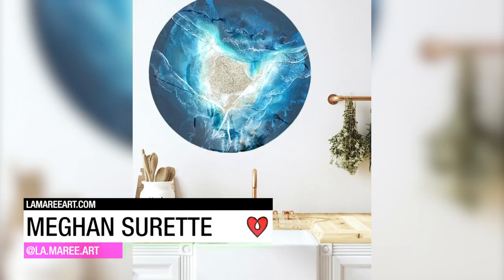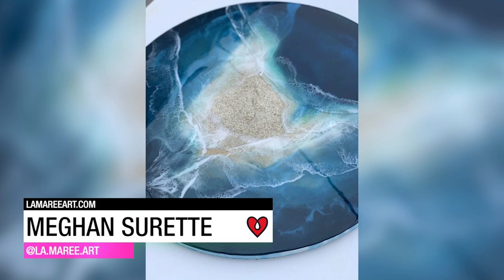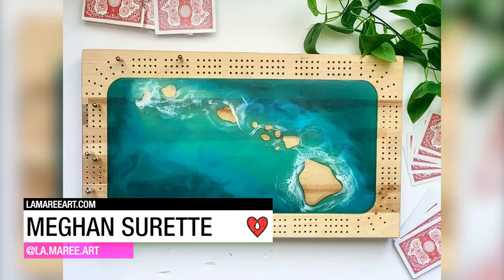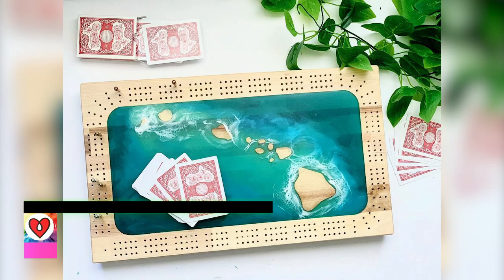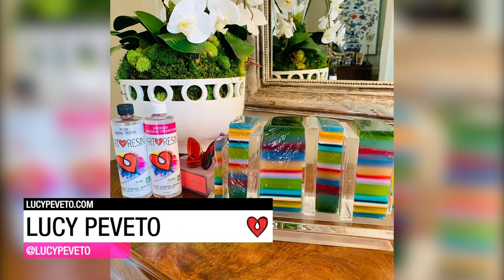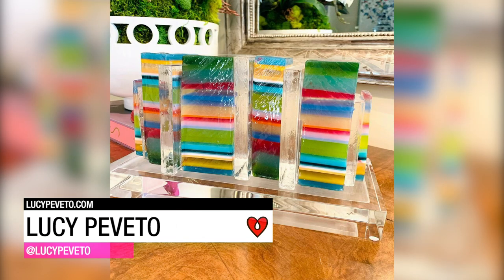Megan Surratt used her Art Resin to create two ocean-inspired pieces. Lucy Pavito poured multiple layers of tinted Art Resin into a mold, sliced it, and arranged the pieces to create this abstract sculpture.